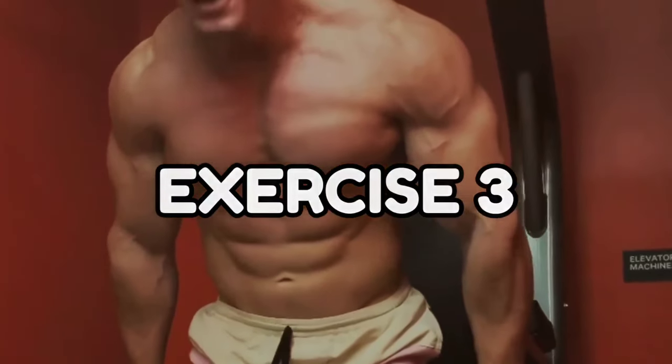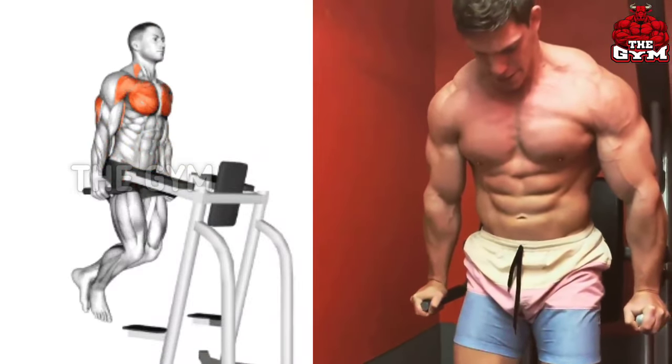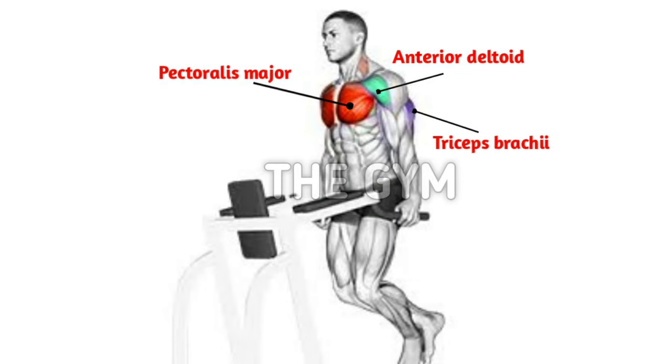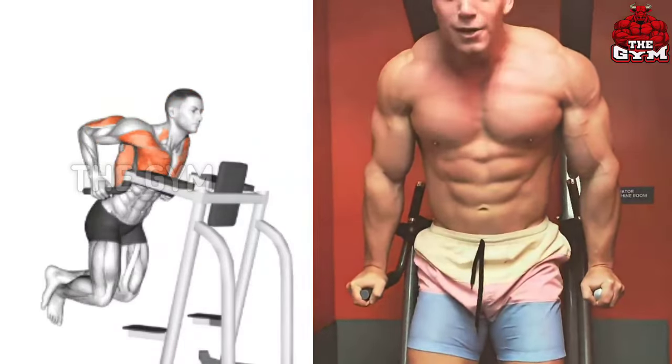Dips. You must do this exercise to maintain a great pump in the chest. The size of the chest increases very fast and your chest fat is reduced. Tricep and shoulder muscles are also targeted along with the chest. This increases the strength of your arms. You have to perform it as shown in the video.